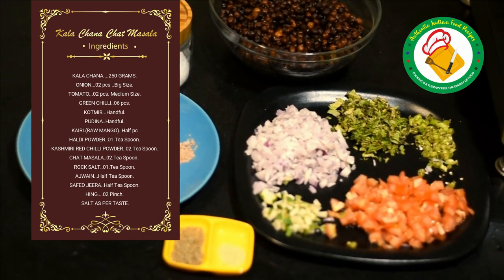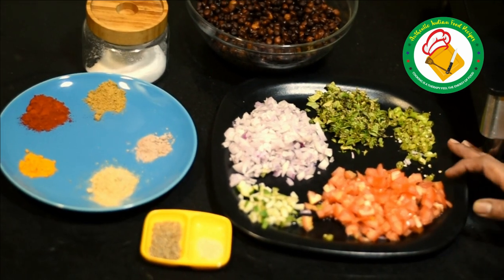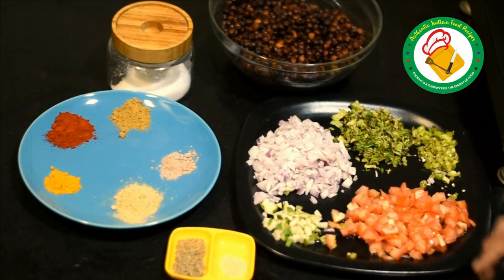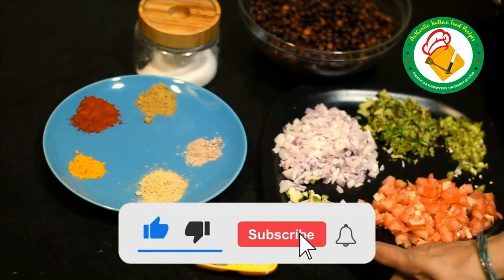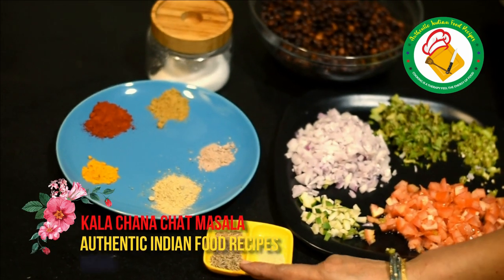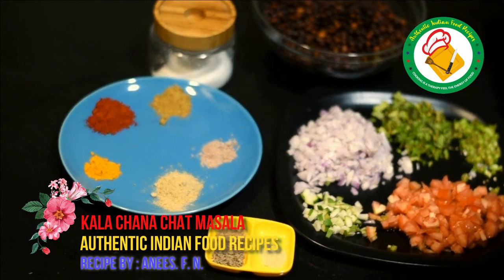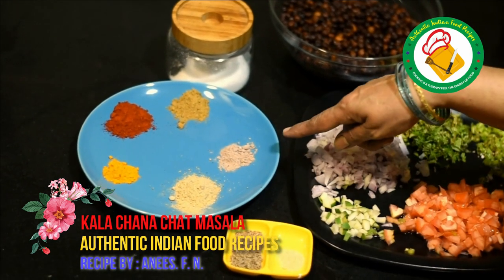After this, we have taken tomatoes. We have cut and chopped the tomatoes. We have also cut some small pieces and prepared the other ingredients accordingly.